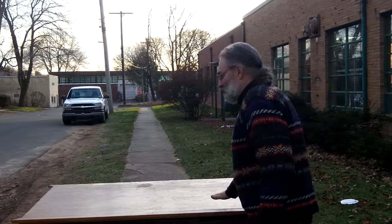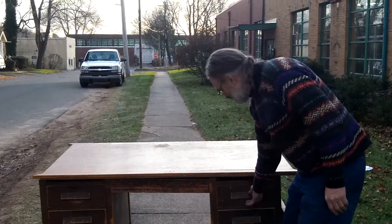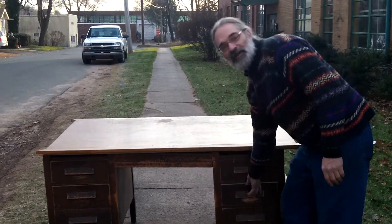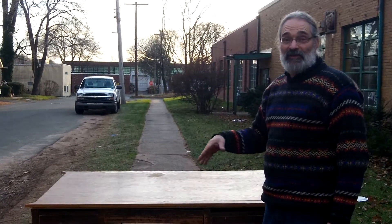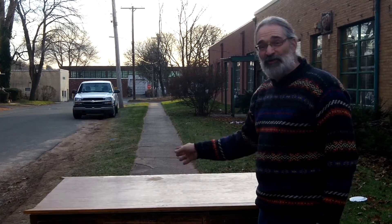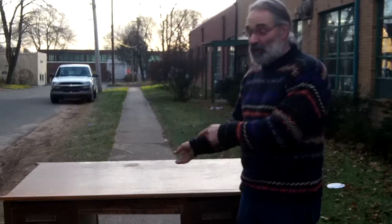We're going to talk about deconstruction and reconstruction today. Because here we have this big old oak desk, which is a fantastic antique item. The problem is, a lot of times these days we don't have a use for a big desk. So what can we do here? Because we don't want to throw the desk out — we couldn't even give this away last week.